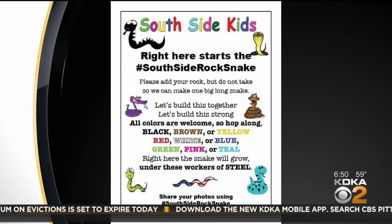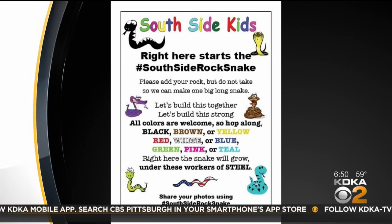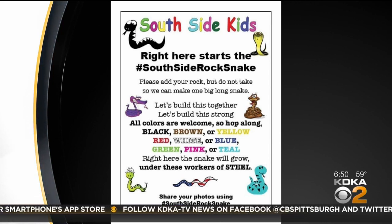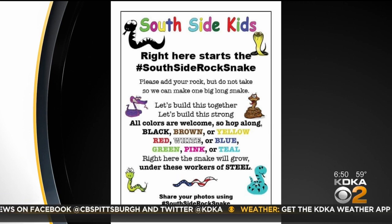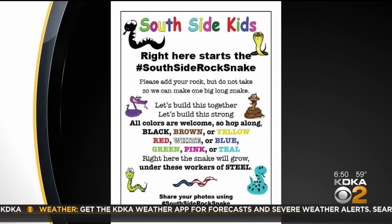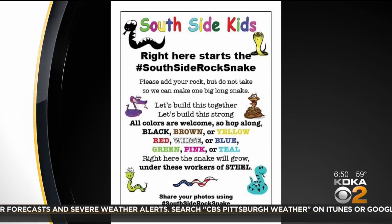Claire says it's great for kids, but also really fun for adults to participate in as well. If you would like to join in on the fun, here's some of what the flyer says: Add your rock, but do not take, so we can make one big long snake. Let's build this together, let's build this strong. All colors are welcome, so hop along.